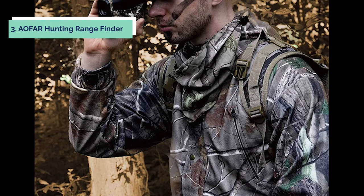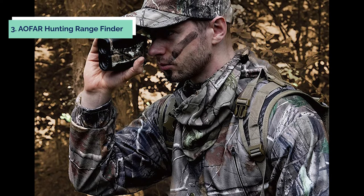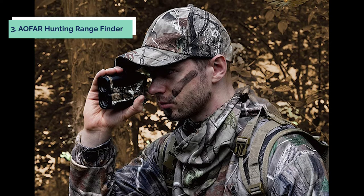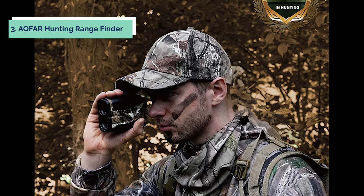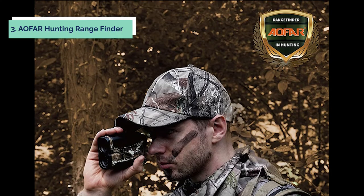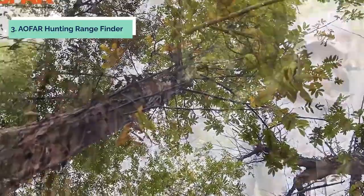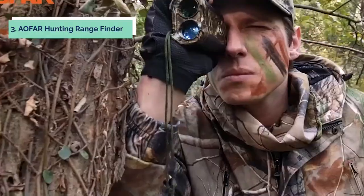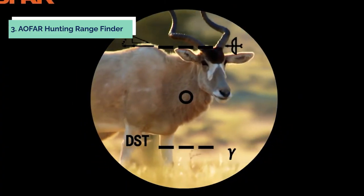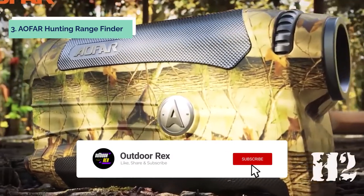At number 3, we have the AFR Hunting Rangefinder. The AFR Rangefinder is a high-quality, professional rangefinder for hunting and golfing. It has 6x magnification with plus or minus 1 yard accuracy and can measure up to 700 yards. Uniquely designed for hunters, this rangefinder provides continuous scan in 4 modes: range mode, scan mode, fog mode, and speed mode. You can easily identify the target with a continuous scan or single press the scan button to know the distance of a target. The AFR Rangefinder is designed for military and law enforcement such as SWAT and special forces.